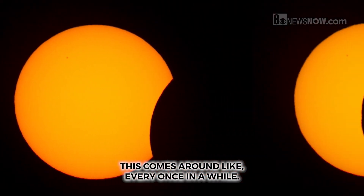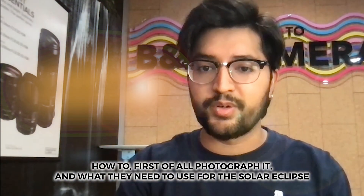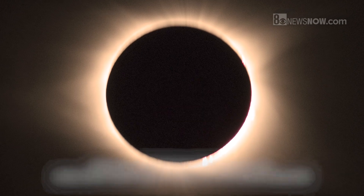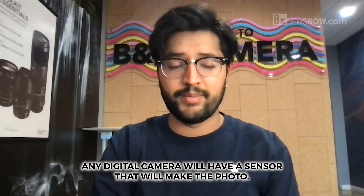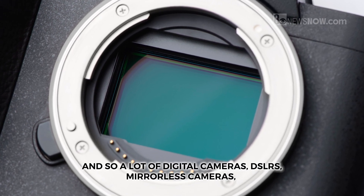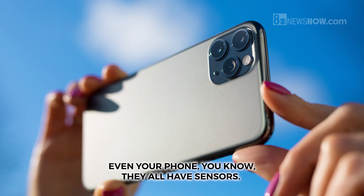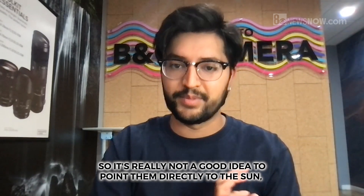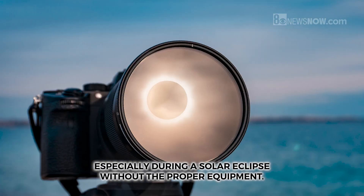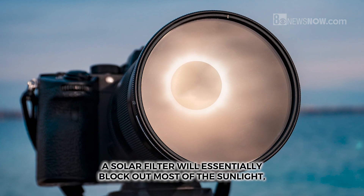This comes around every once in a while, so a lot of people are curious about how to photograph a solar eclipse and what they need to use. Any digital camera will have a sensor that makes the photo — DSLRs, mirrorless cameras, even your phone all have sensors — so it's really not a good idea to point them directly at the sun, especially during a solar eclipse, without the proper equipment.